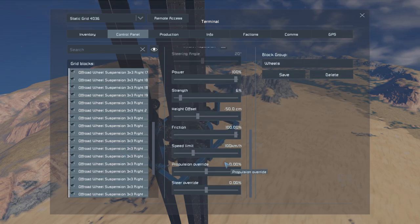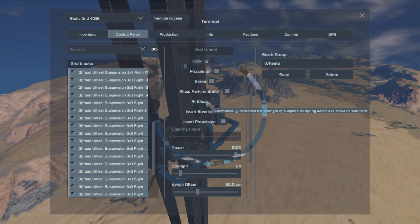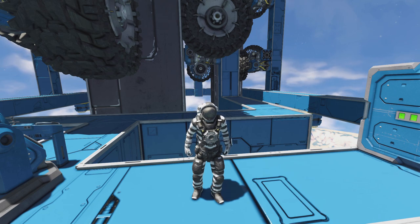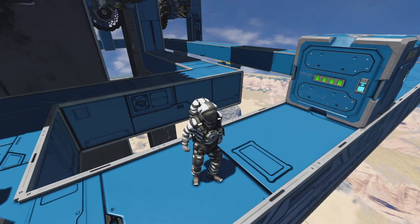This is exactly what I needed for the space elevator — I wish I'd known this sooner instead of playing around with the wheels for hours. Air shock automatically increases the strength of the suspension spring when about to land hard, so when it hits the pillar that automated response causes the breakage. With air shock off, that's how we make our space elevator with wheel suspensions. I'm very glad I did this experiment. Turn off air shock — along with dialing in strength, friction, and height offset — and that is the solution. Hope you enjoyed this experiment, hit that thumbs up, drop a comment, and subscribe. See you next time!